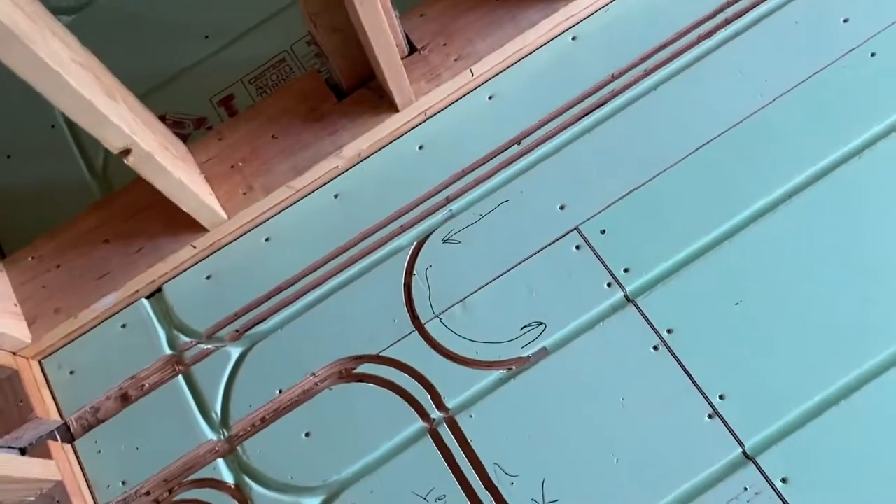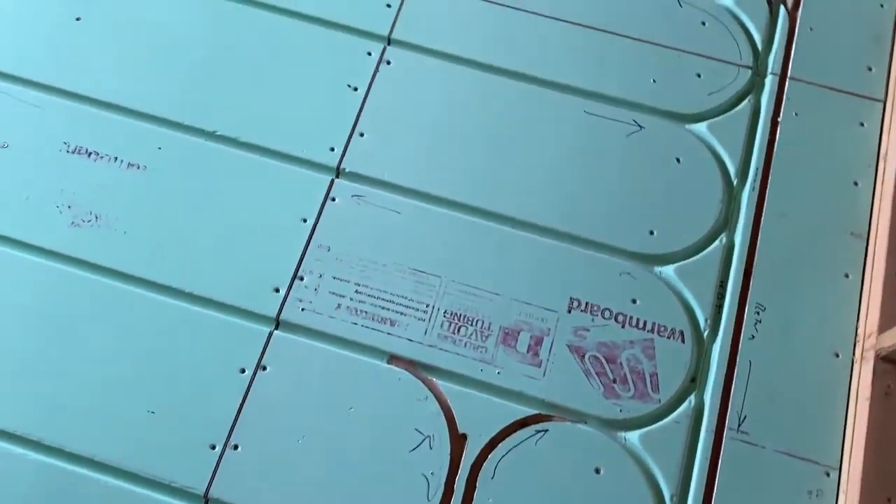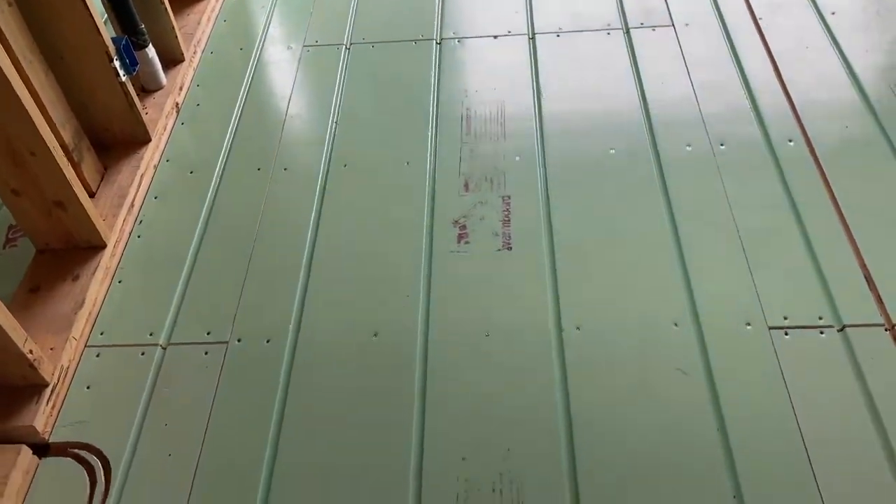Simple fix. We marked up the floor, looked at what we have to work with, and we found a pathway for the tubing.